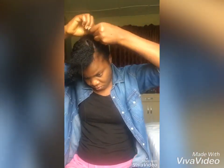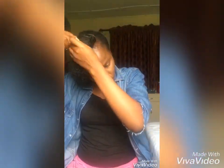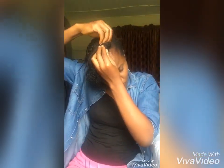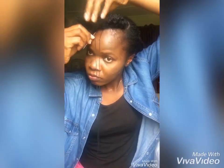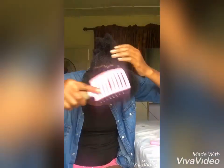Once you're through with that, use your ribbon brush to brush out the kinky hair, then fold it in. Tie your needle and thread and get to work — use the needle and thread to secure the fold. Once you're through with the first fold, go back to the second: use your crochet pin to install the kinky hair, fold it in, and use your needle and thread to secure it. It's just that simple.